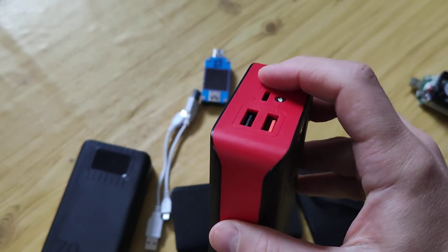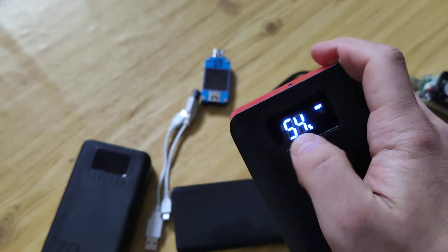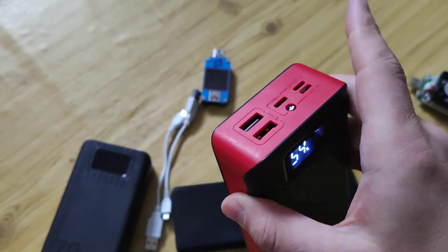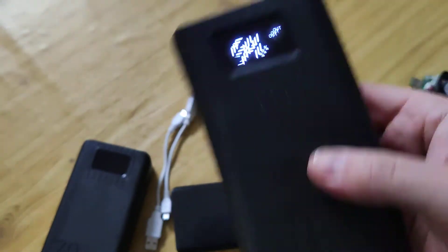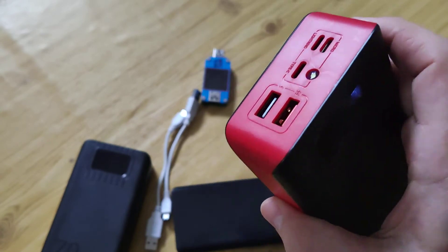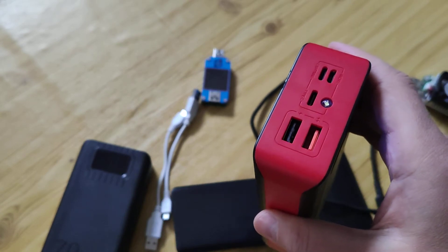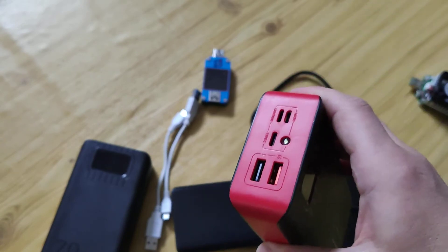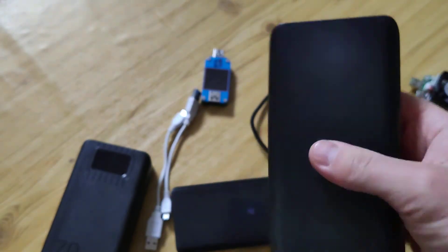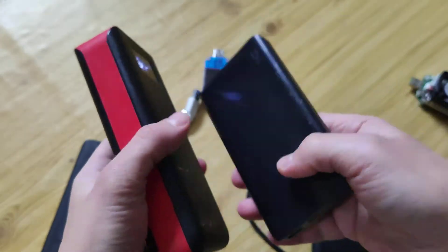It only delivers about 4,000 milliamp-hours out. The battery level indicator is inaccurate, there's no Quick Charge for input or output, and no Type-C output. That's really terrible. I've never seen anything this bad on AliExpress — I've bought maybe 30 to 50 different power banks, some of which were fake, but nothing like this.